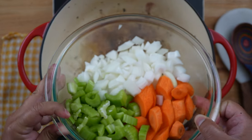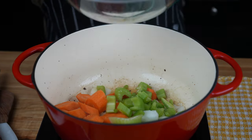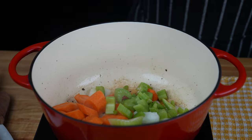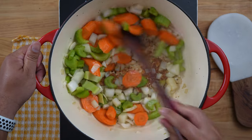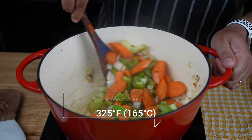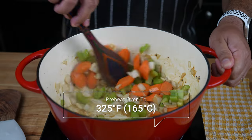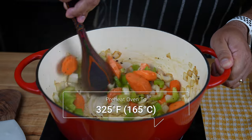Now, in the same pot, add one large onion minced, two celery stalks sliced, and two carrots peeled and sliced. Sauté the vegetables for about five minutes, stirring occasionally. Meanwhile, preheat the oven to 325 degrees Fahrenheit, which is 165 degrees Celsius.